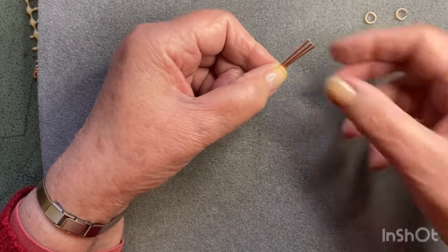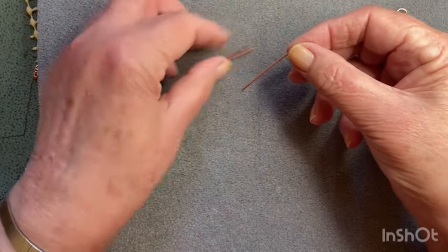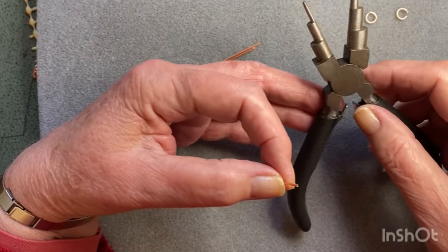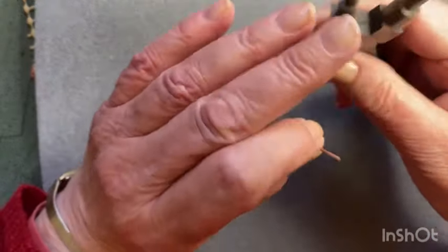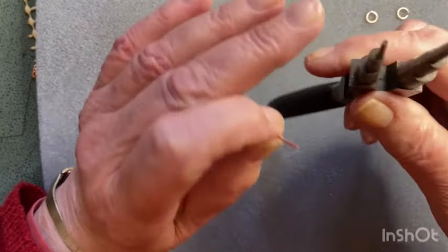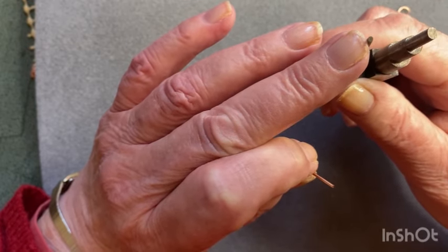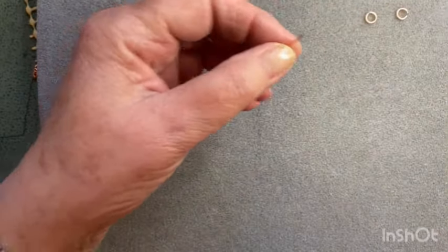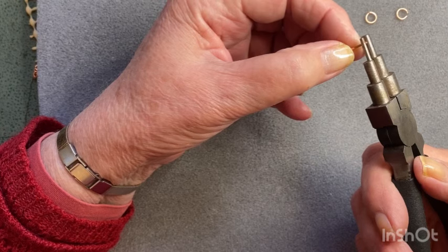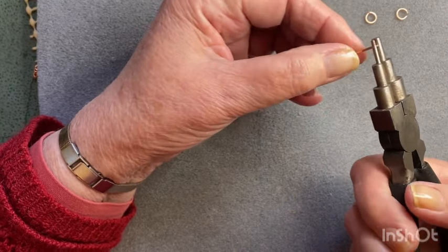I've got three of them the same size and they're nice and straight. I'm going to come in with my six-step pliers here - I'm using the very small step. I'm not sure what the measurements are but it's very small, probably only about one to two millimeters. I'm going to come right to the end of that piece of wire and turn a loop, just like that.